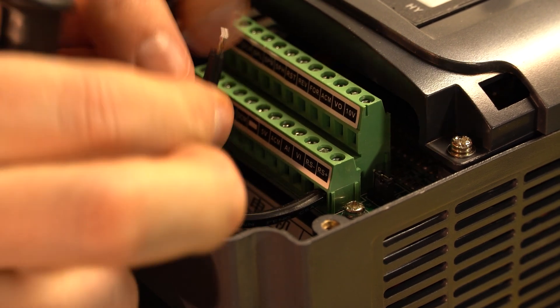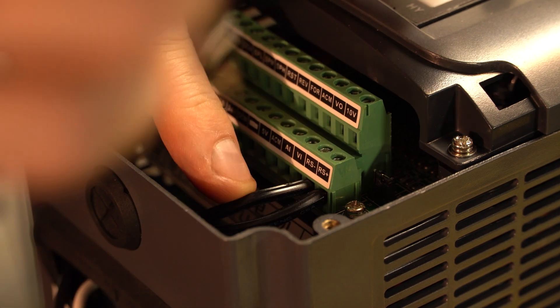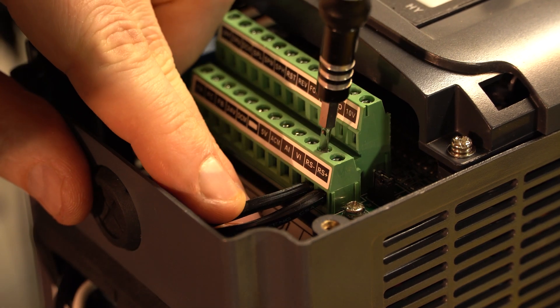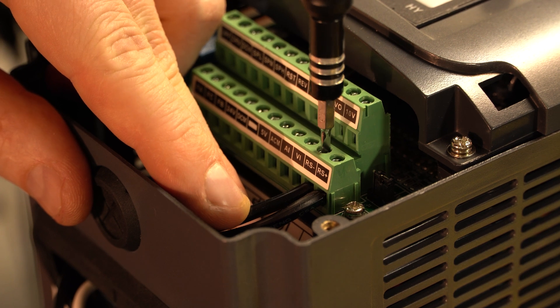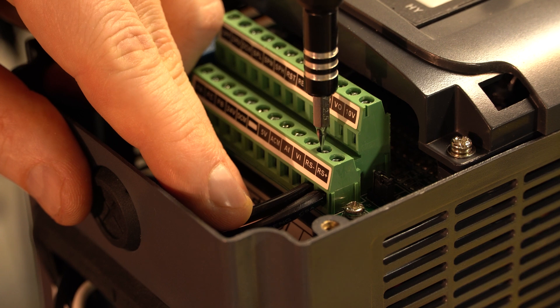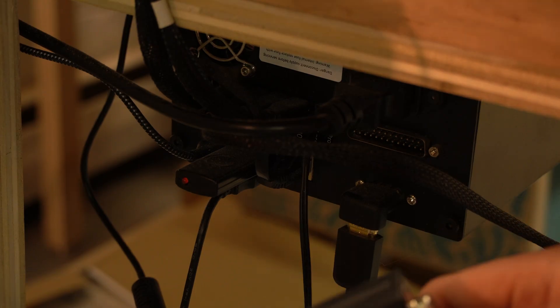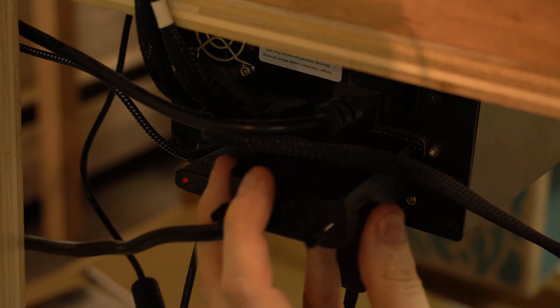Now we're going to take the one that we plugged into 14 and stick that one into RS negative.